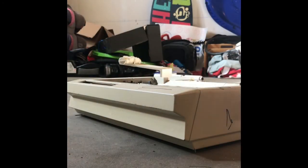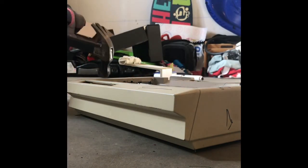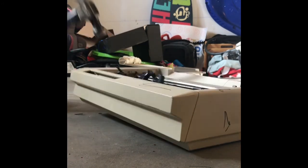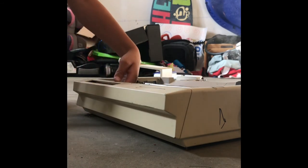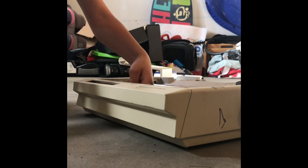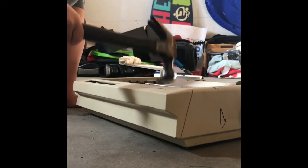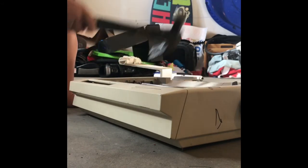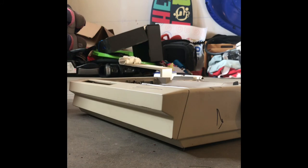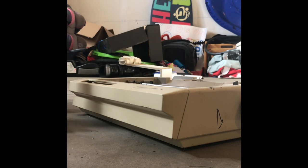Okay guys, more printer smashing. This time in the front. Put it on the side. Oh yay, this came out. Let's see what it looks like. Oh, I think there's a circuit board. I like smashing circuit boards. I'm really scratching up my hammer. Look at all those scratches. Eh, it's just a hammer. I could buy a new hammer if I need to. The hammer's in pretty good shape though.